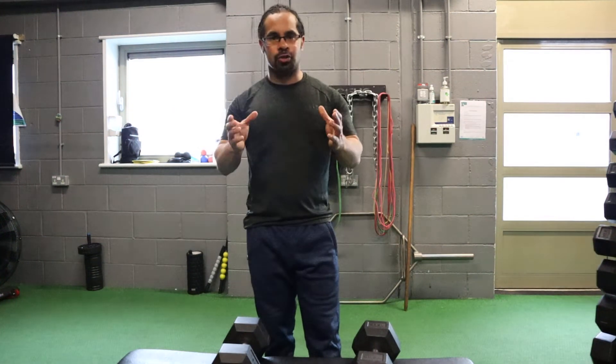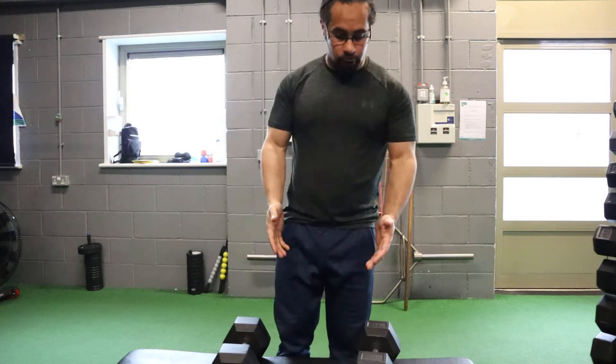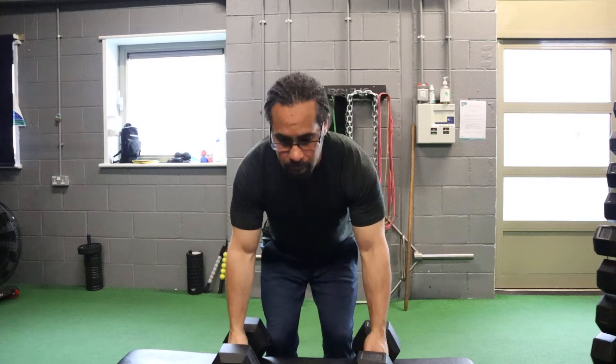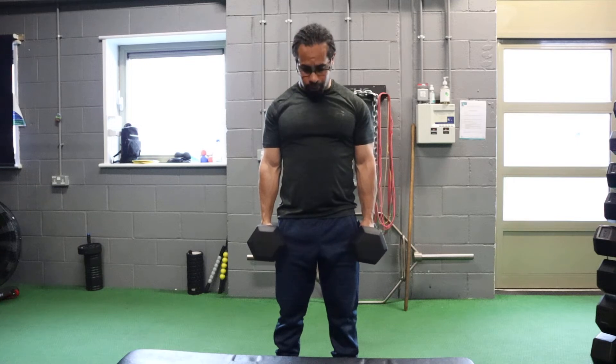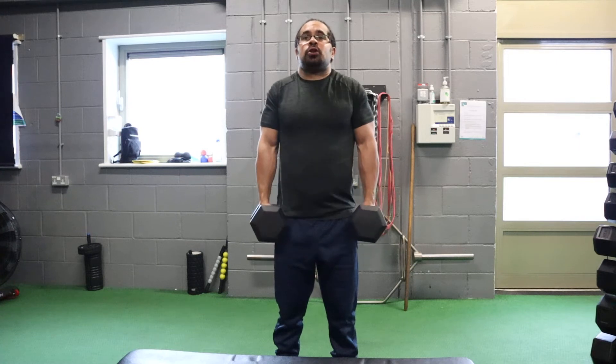It's a difficult exercise but a lot of people get it wrong. So what you're going to do is just take two dumbbells, either side, and you want to look forward. A mistake a lot of people make is they want to look down to the ground. So you want to look forward, keep your arms straight, and then you're going to pull your shoulders up to your ears and down. That is one rep.